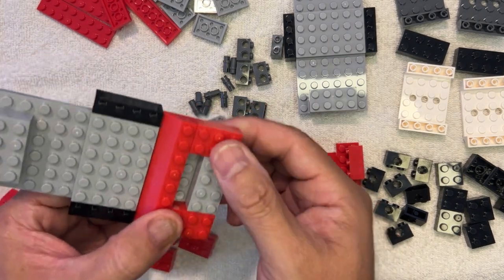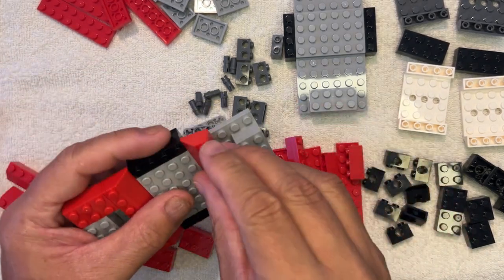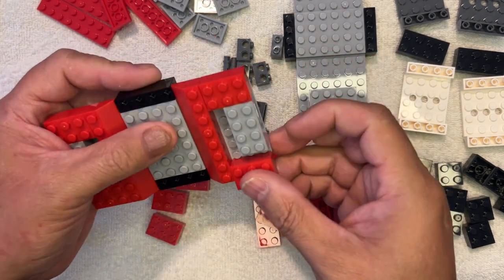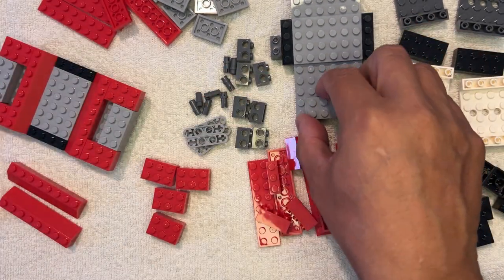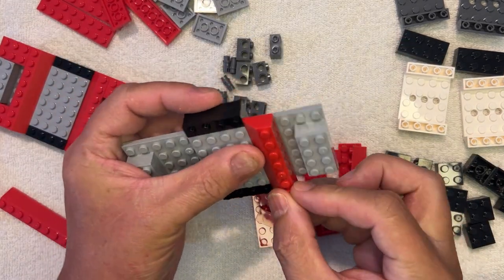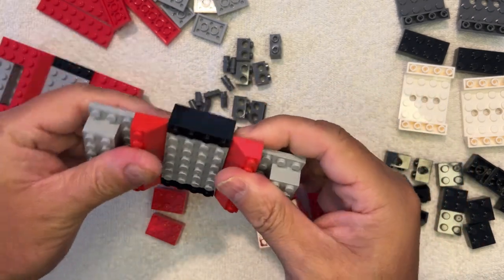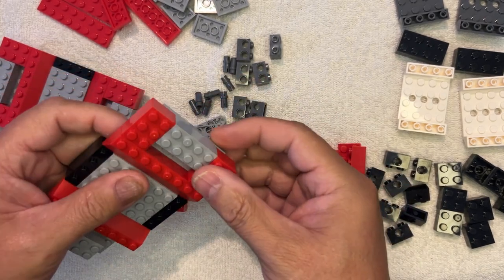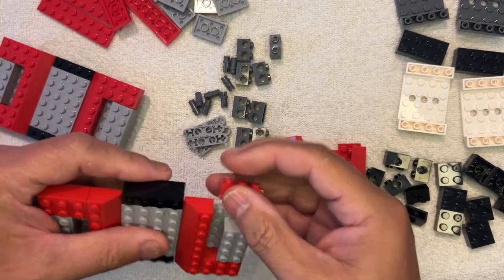So this is going to go like this. That's going to go like that, just like that. We'll do the same thing on the other side — going like this, like this, like this. And ta-da! So we'll put this one like this, and this one like this. We'll do the same thing here that I did on the other one.